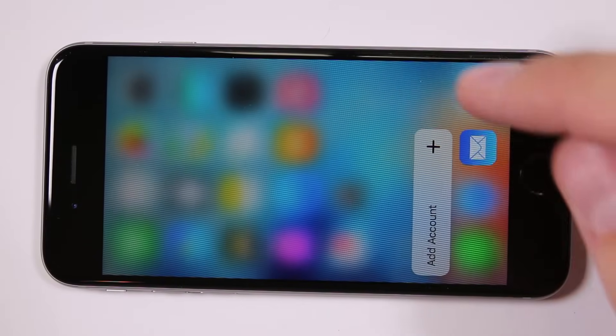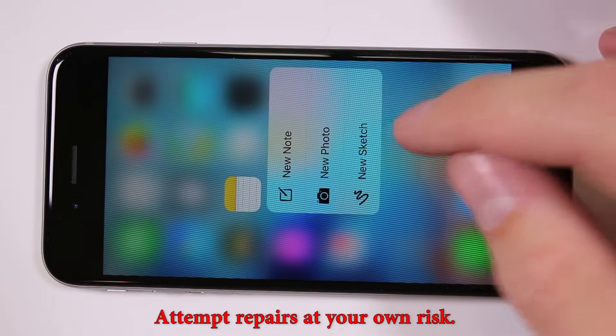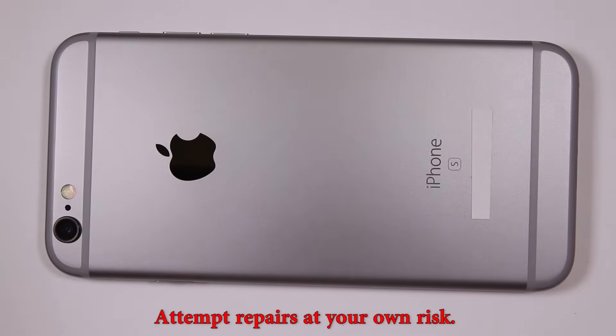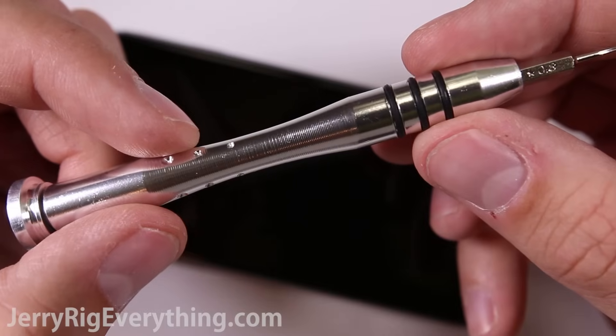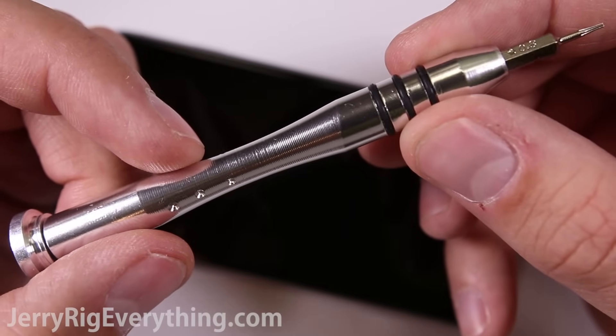Today I'm going to show you how to replace the charging port in your iPhone 6S. Before you jump into this semi-difficult repair, make sure that it's not just a piece of dust or lint blocking your charging port. You can usually reach in there and clean it out with a small brush or a toothpick. I will link all of the tools and parts you need down in the video description.